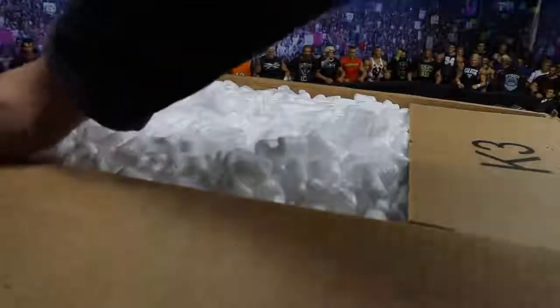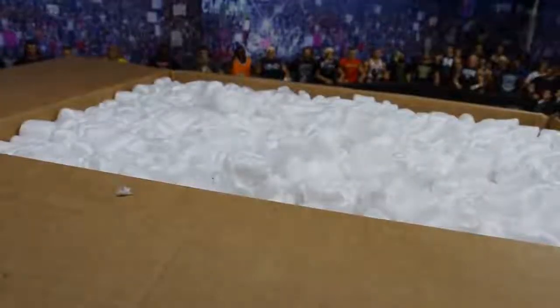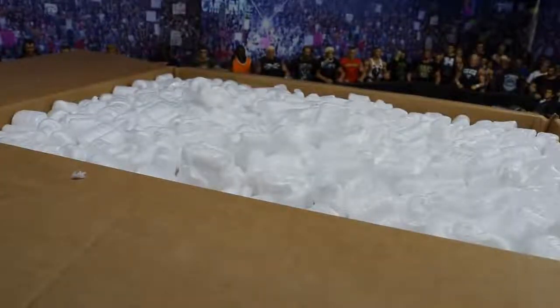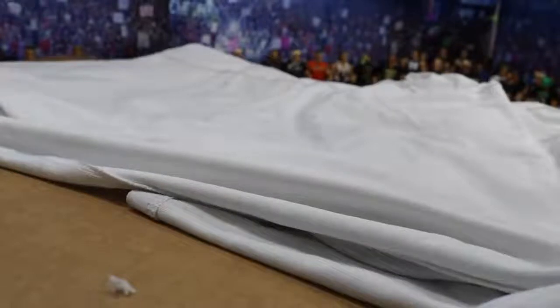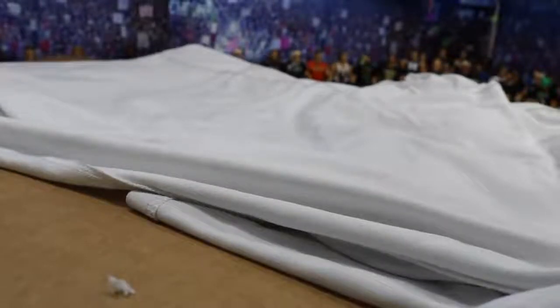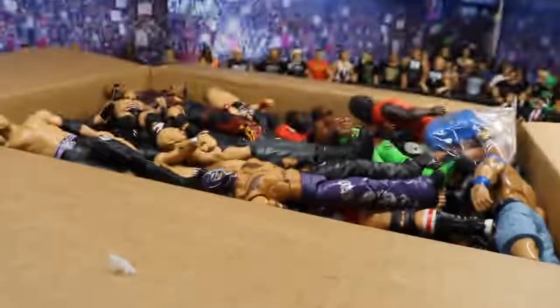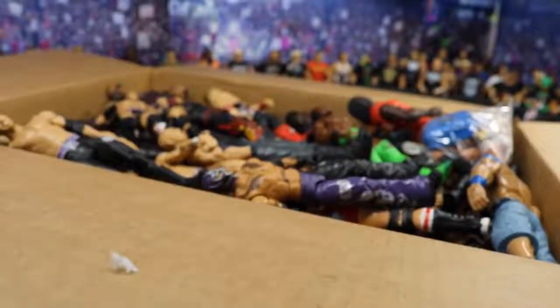Alright guys, as you can see there's a huge pile of packing peanuts right here, and I know these things make quite a mess, so I'm going to be careful not to get them everywhere. What I've done is gotten every single packing peanut off the top. There are a few more at the bottom, but I couldn't get them without rummaging through the figures. I wanted to be just as surprised as you guys, so what I did was uncovered them from the packing peanuts and then I threw a t-shirt over them. I'm just going to reveal them in 3, 2, 1.